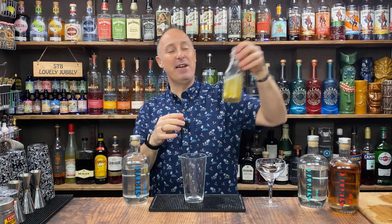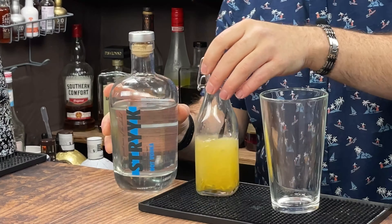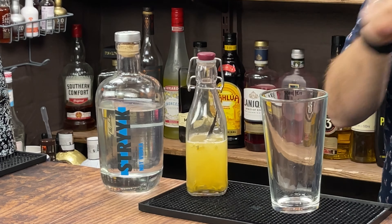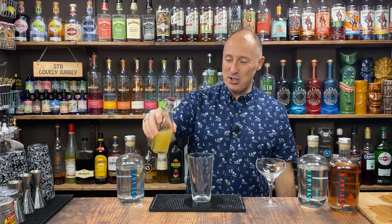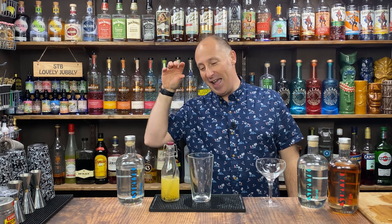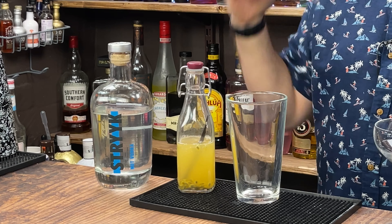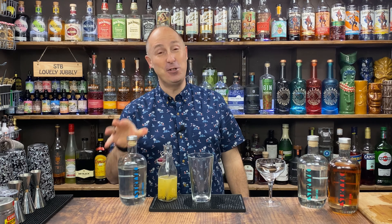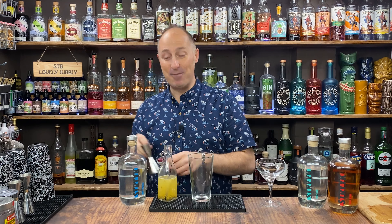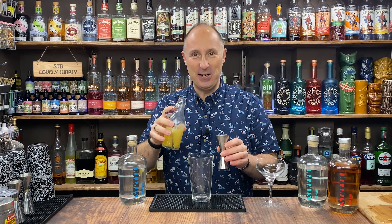I've gone a little step further and for the last week I have been infusing — there's not much in there but there's a bit of Strykk Not Vodka, a vanilla pod, and the seeds of one passion fruit. That has just been infused, so in essence I've got a vanilla and passion fruit alcohol-free vodka. This recipe will work a treat if you just want to use plain Strykk Not Vodka as well.